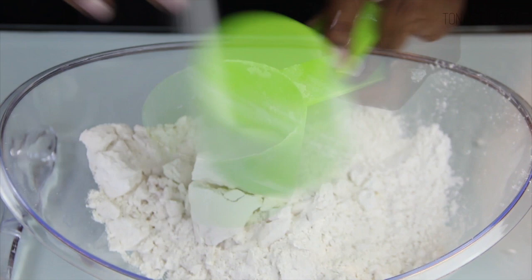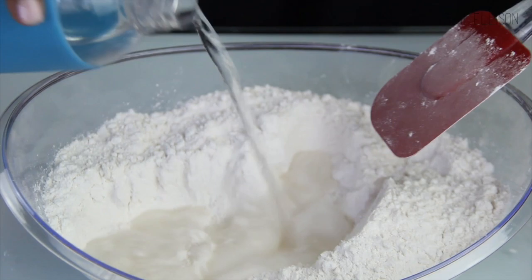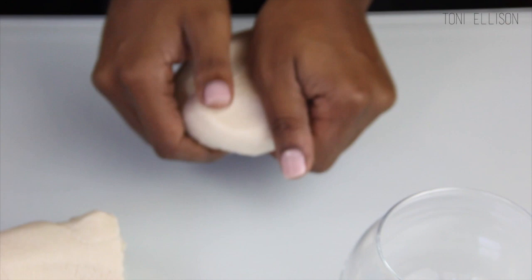Just mix the flour and the salt together like this. Now that the flour and the salt are mixed, I'm going to add some water — just keep mixing and mixing until eventually you get a dough. The dough is finished now, and I'm just going to add the dough to the bottom and the sides of this little glass bowl.